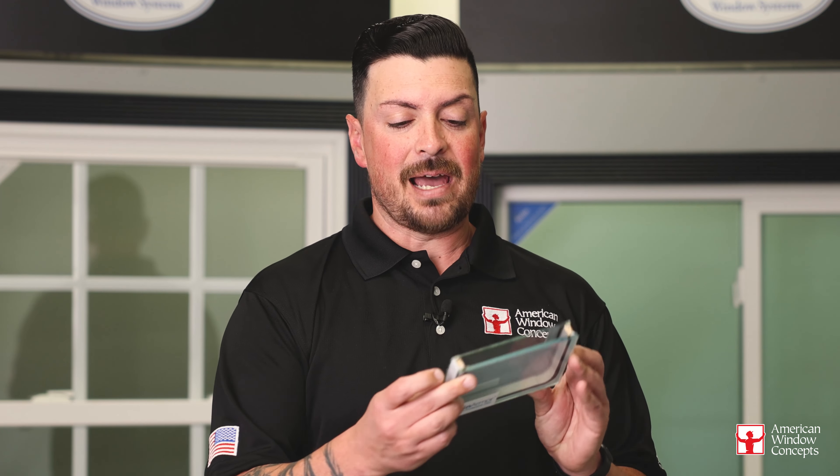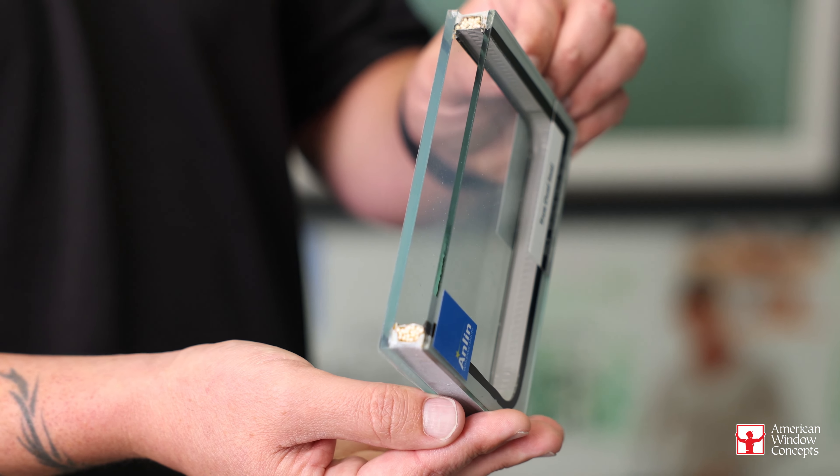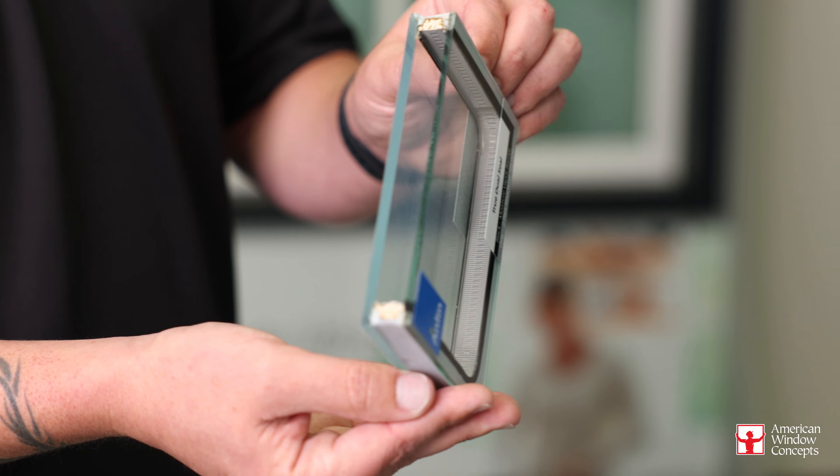When a seal failure happens, all that's happening is that this seal itself, whatever is there, is splitting from the glass — be it small, be it large — but something has split and that's a seal failure, just like it sounds.